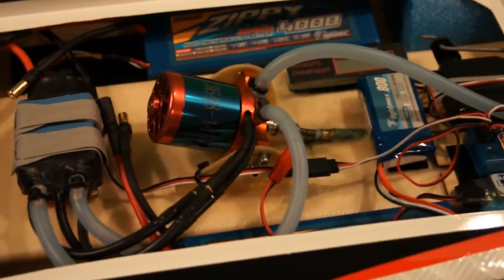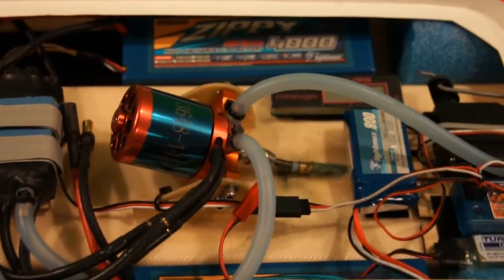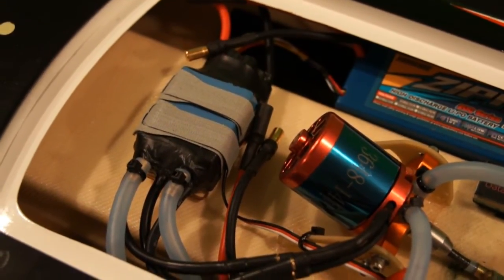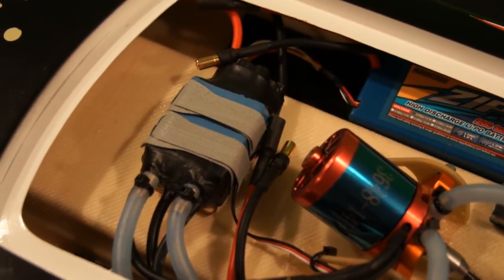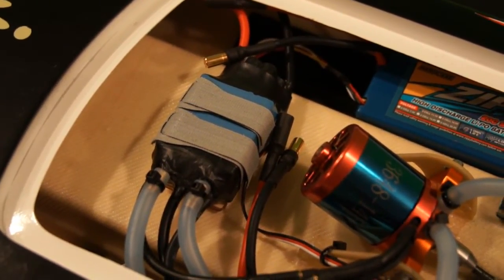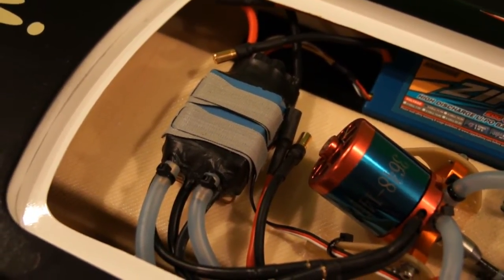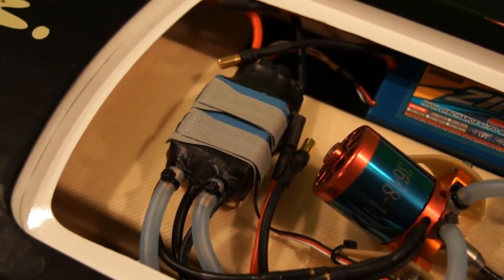I'm running this on a six-cell setup. I've got two Zippy 4000 milliamp 20C three-cell batteries running in series, going through one of these Hobby King 190/200 amp speed controllers. It looks a little different than stock — I've taken the heat shrink off to make sure the heat sink was contacting really well on the FETs. I also put a different heat sink on there — one from Hobby King's site for the Surge Crusher 90 amp ESC. It has a lot better water flow because it's machined out instead of just drilled.